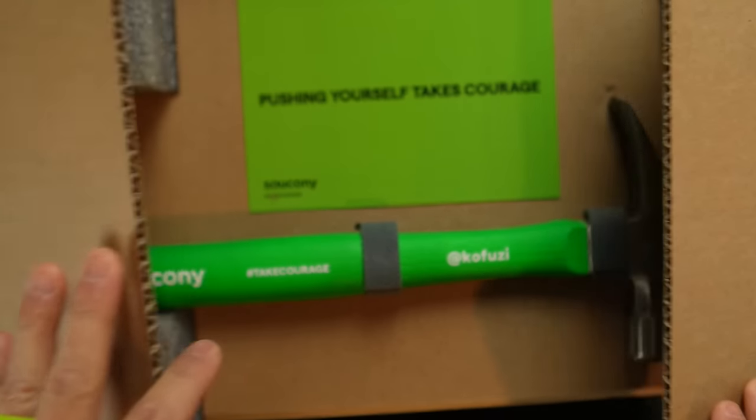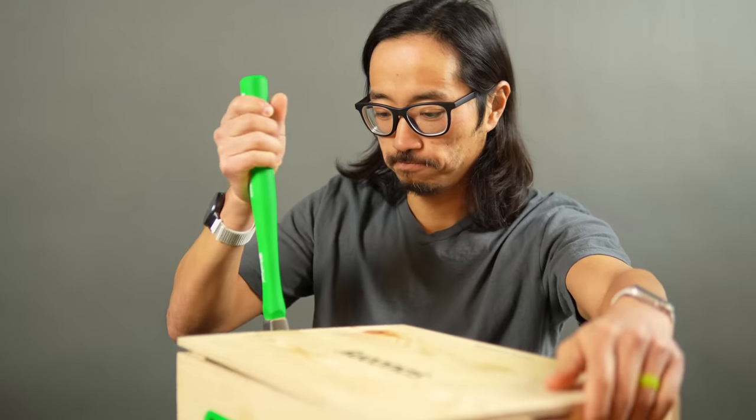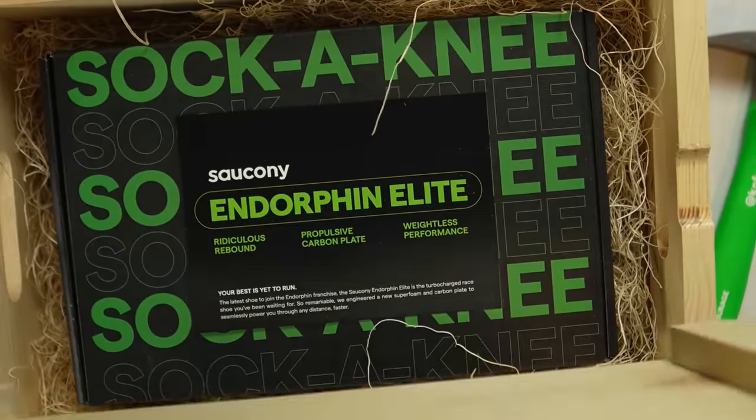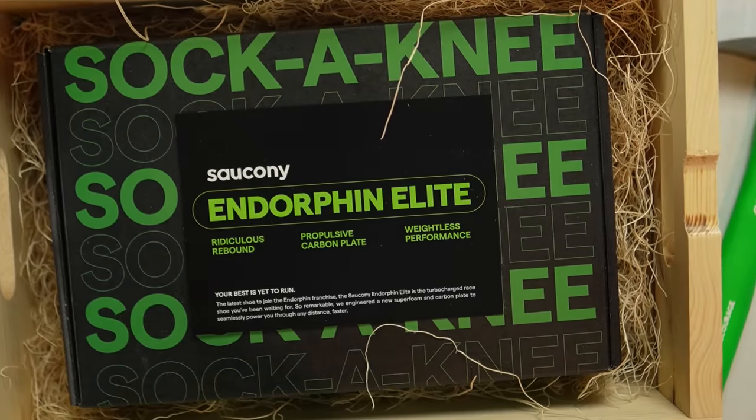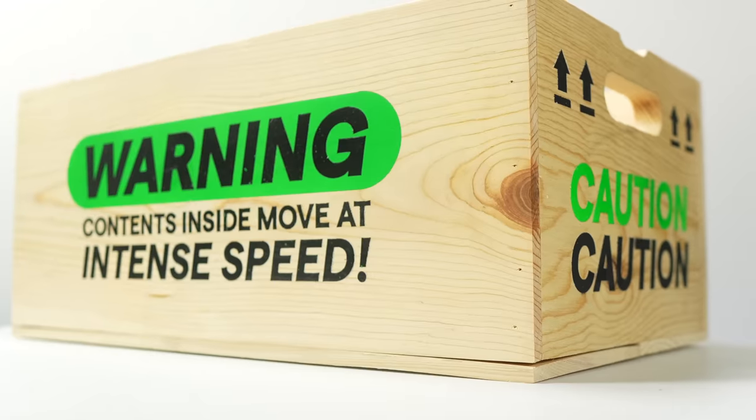Things are about to get ludicrous in the carbon plate wars and Saucony is leading the charge. This is the Saucony Endorphin Elite. It's incredibly good and it's some of the most fun you can have under 40 millimeters.